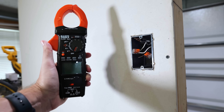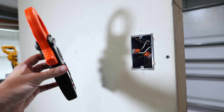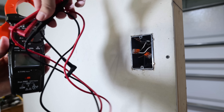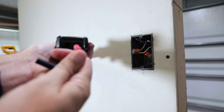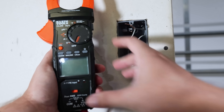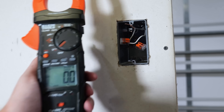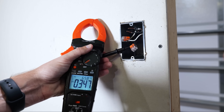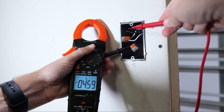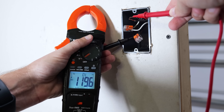Now let me show you how the clamp meter can do the same thing. Each clamp meter comes with its own set of probes and wires that just get inserted into the bottom of the clamp meter. Just like on the other multimeter, we'll select voltage alternating current on the clamp meter. I'll take my first probe, touch it to the ground again, take my second probe and touch it to the wire I know is the hot wire — and as you can see, we're coming up with 119 volts.